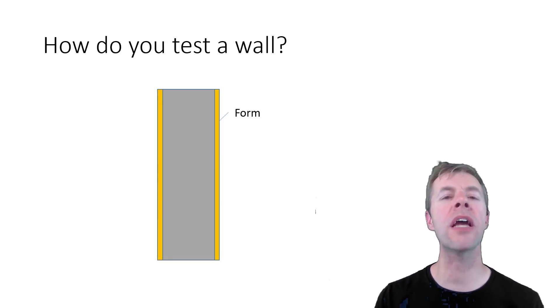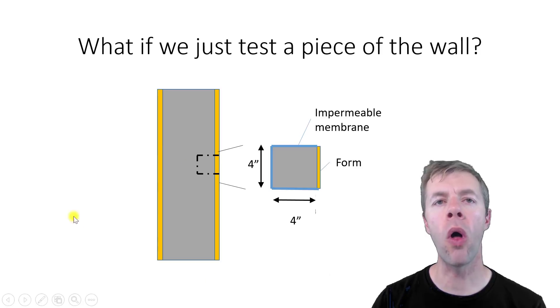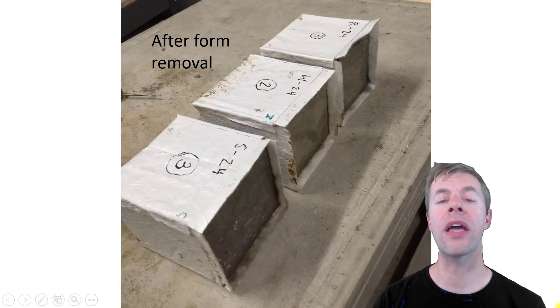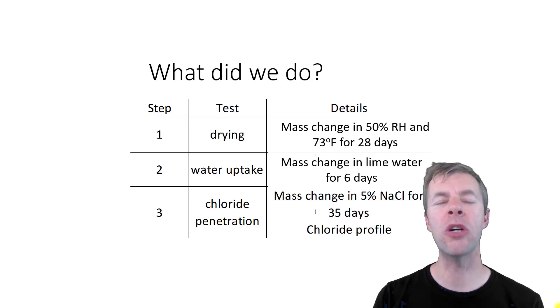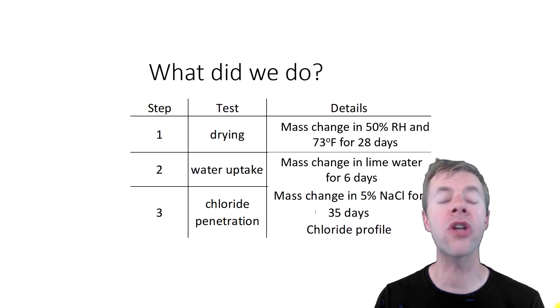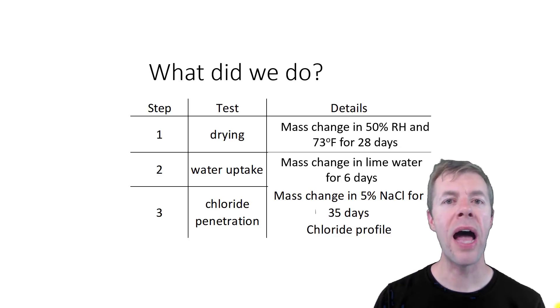How are we going to test a wall without casting an entire wall? We're going to cast just a chunk — a piece out of the wall. There's no moisture leaving in those other directions, so we make samples with an impermeable membrane all the way around the outside, with a formed surface on one face, cured in that orientation. After curing, we put the samples in a drying room, then dunked them in water, then dunked them in chlorides, and measured how deep the chlorides penetrated and how much mass was lost as they dried.